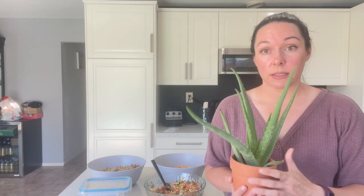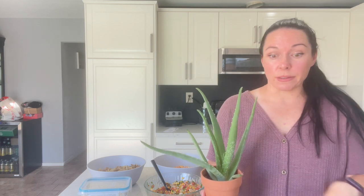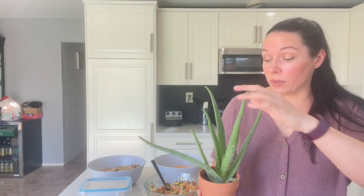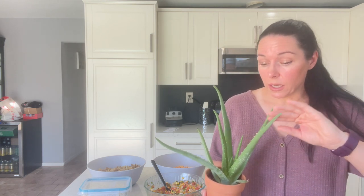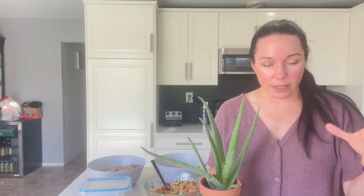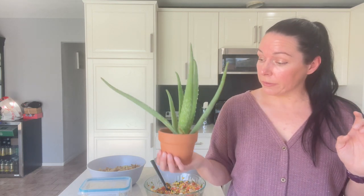Speaking of Trader Joe's, my aloe plant from there is doing well. One of you let me know that aloe plants are really toxic to cats — did not know this, so just be careful. Luckily my cats are not counter cats and they haven't showed any interest in it. We had an aloe plant at our last home in California that got massive and sprouted little ones off to the side. Hopefully I'll have a green thumb here.